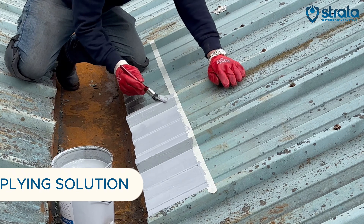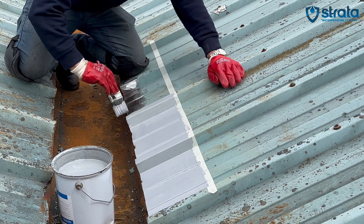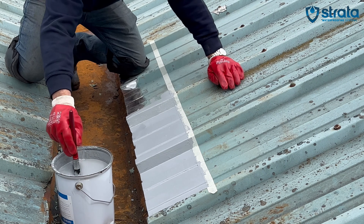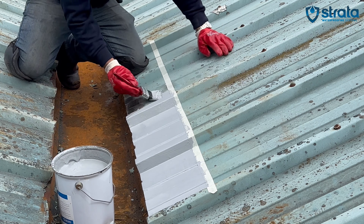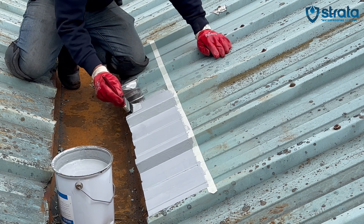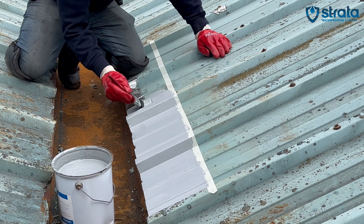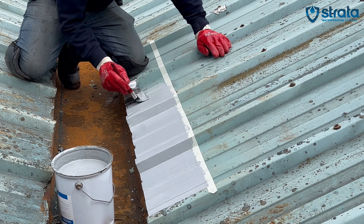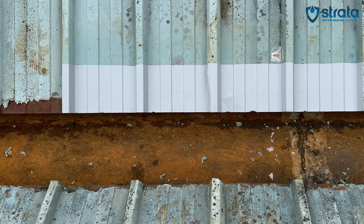After the bonding agent has dried, add guide lines 200mm from the edge. Once you have taped your area, start applying the Stratashield AC. This product can be applied using a roller, a brush, a spreader, or by airless equipment. Ensure that you apply the Stratoprime AC at roughly 200 grams per square meter.